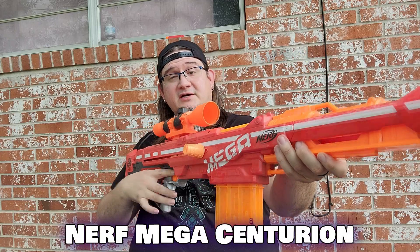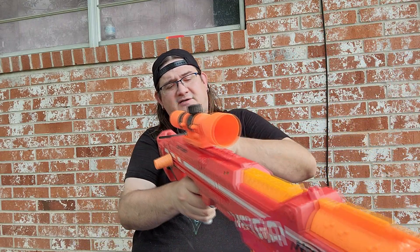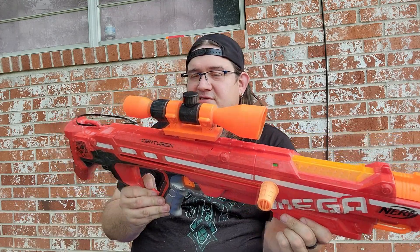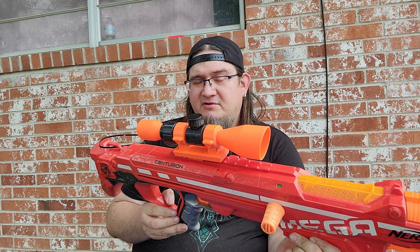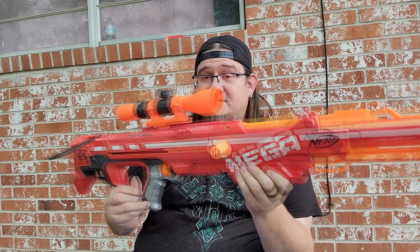Now we have a big boy — the Nerf Mega Centurion! This is the one I picked up a while back, came with another Centurion mag, and this scope — I don't think the scope goes to this; I think it goes to a Fortnite blaster if I'm not mistaken, feel free to correct me. You always need a Centurion. This one was purchased for a mod project, but this other one is taking its sacrificial place.